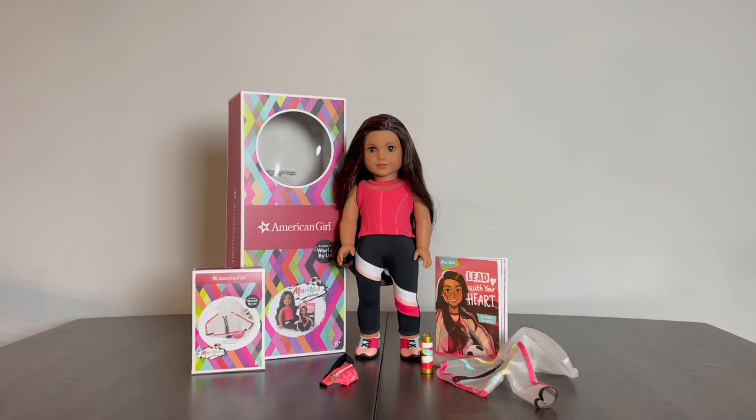The Maritza doll uses the Joss mold, which was released in 2020 for the Girl of the Year doll, Joss, hence the naming of the mold. She has the lighter medium skin tone — not the older one first released when Josefina came out, but the one released around 2018. She has long, dark brown hair with auburn highlights, and brown pinwheel eyes.